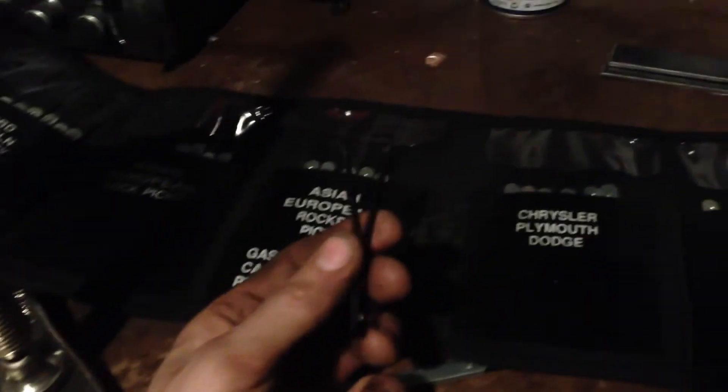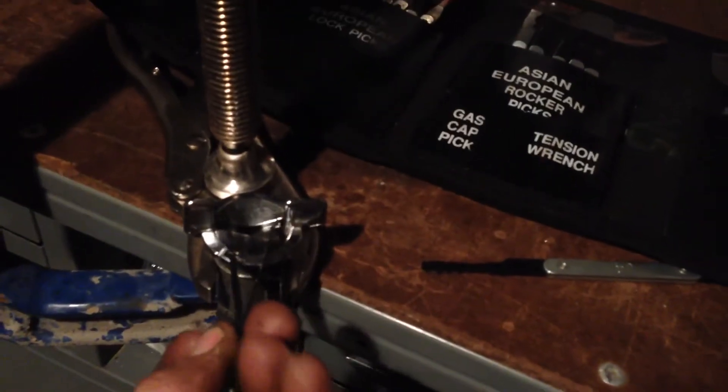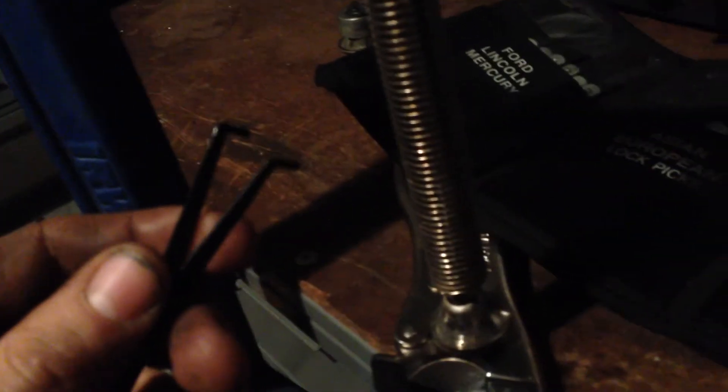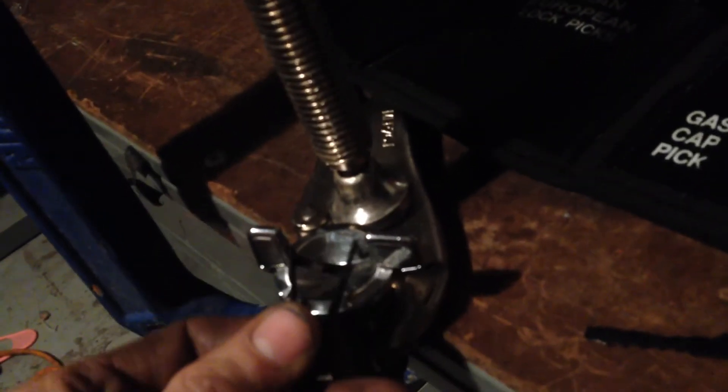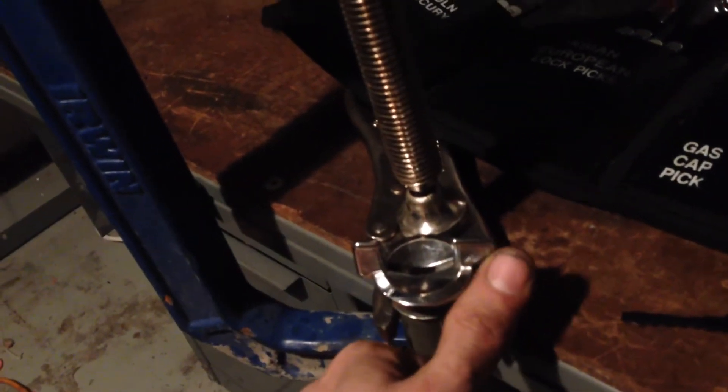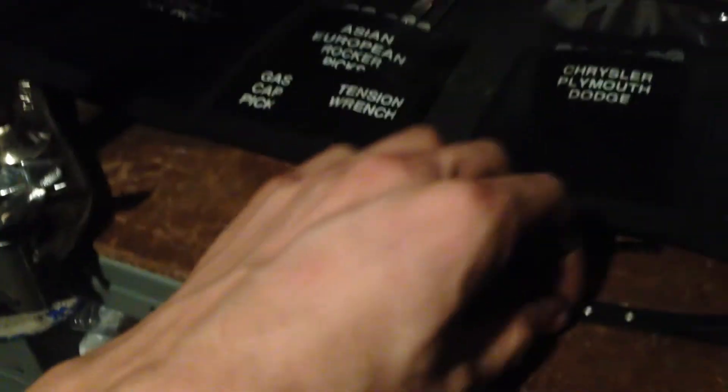This specific kit does come with a tension tool, where you'd stick it in the lock like so. Basically just stick it in the lock — we got these two little pins on here where we stick it in the lock and use that to apply tension. But since this is an ignition switch and we have the thumb tab there for when you crank the engine over, we're not going to need to use the tension tool for that.